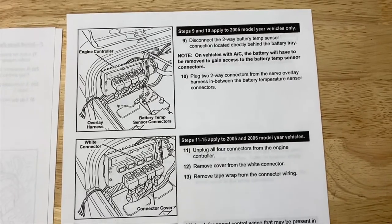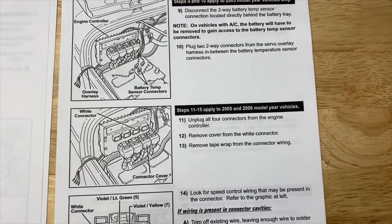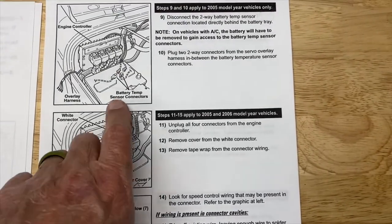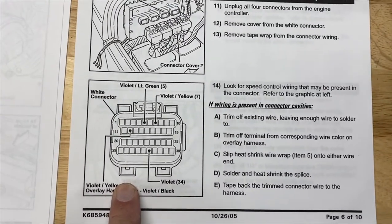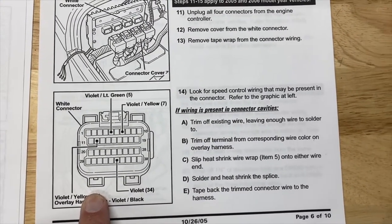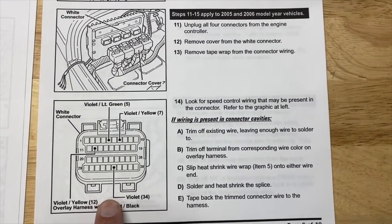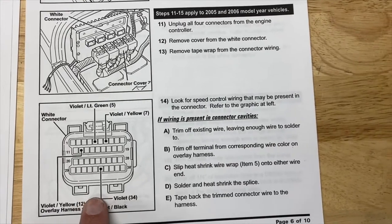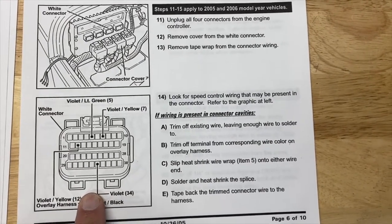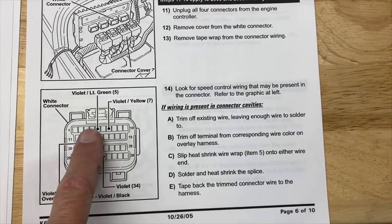I had the factory service manual and used the schematics — it helped, but the guide gives a pretty good overview. The first thing you have to do is determine if you have the pins in the ECU. It turns out there are six pins you need, and two of them were already in there — I think in most cases they already are. So you're going to have to add four, and they show you which four to add.